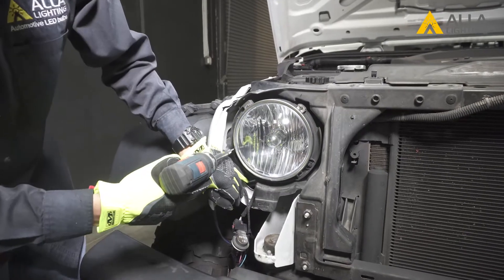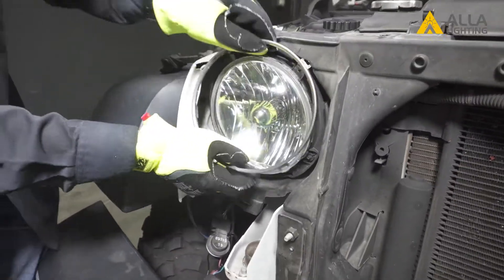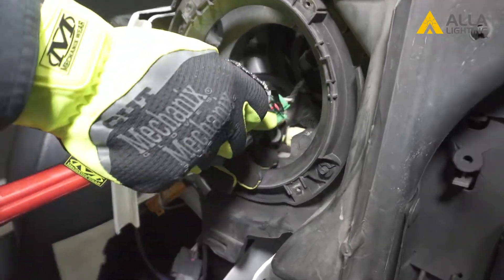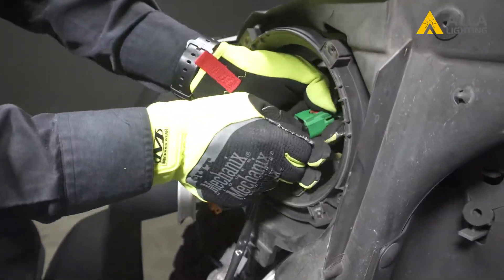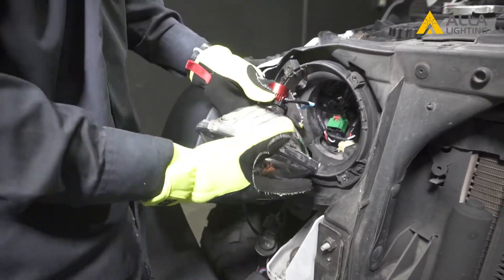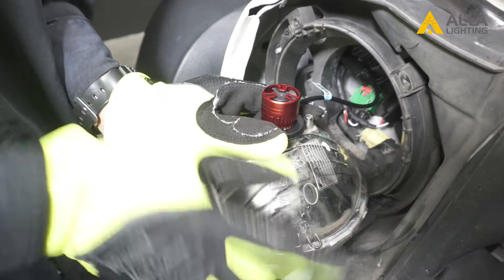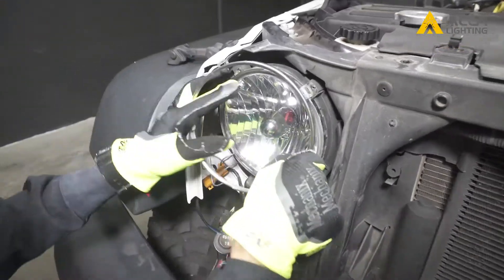Now the other side. Remove the four Torx screws and pull out the light. Unlock the bulb and then unlock the wire connector. Push the tab and pull out the bulb. First plug in the decoder, then the bulb, and finally the bulb back into the housing. Check the wire in the back and adjust if needed. Reinstall the headlamp and secure the ring with the four Torx screws.